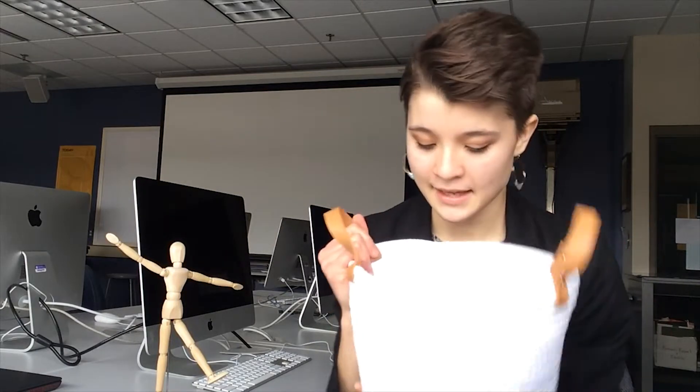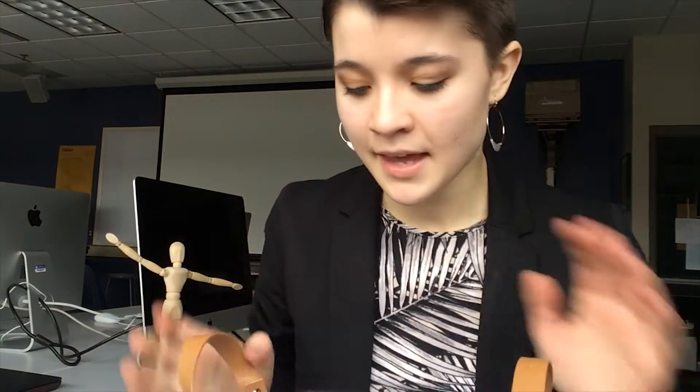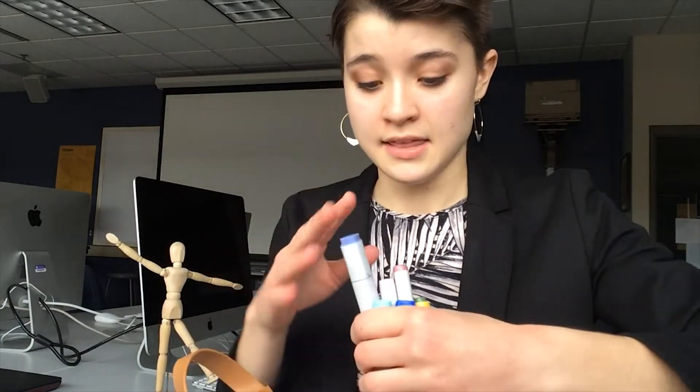Without further ado, I have them in a basket. Here are all the markers in the basket. I have chosen the ones that still work, because I had to go through them and make sure that they were usable. I am going to close my eyes and randomly pick three.